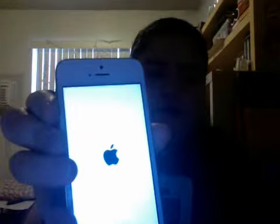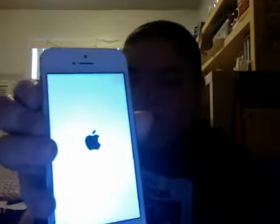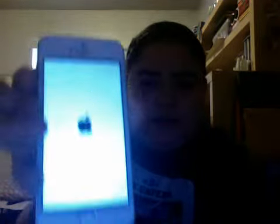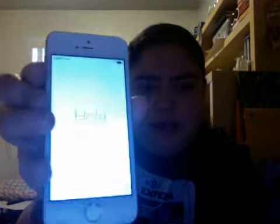I guess we could turn it on. Let's see if it'll turn on. The screen is on. It's gonna tell me to set it up, but basically that is the unboxing for the iPhone 5S for me.